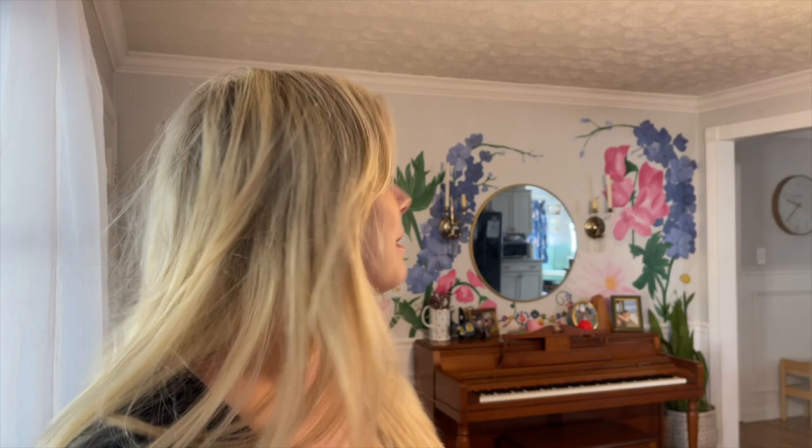Hello everybody and welcome back to my channel. This video I'm going to be finally sharing with you how I designed and made this mural back here on my wall. There's going to be clips of me throughout it talking about the process — I made this back in October. This is going to be like how I thought of it, designed it, and how I put it on the wall.